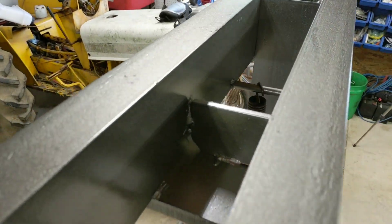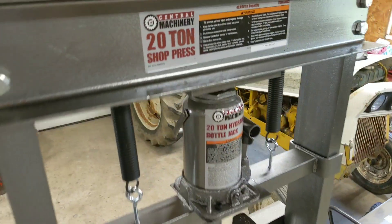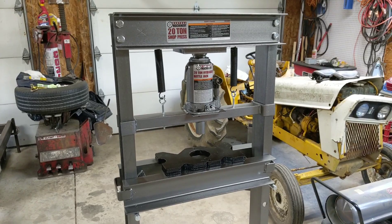The construction seems to be pretty fair. Some of the welds, as you can see, are a little boogery, but for the most part it seems to be pretty decently constructed. I think it's going to hold up well and it should work great in my shop.